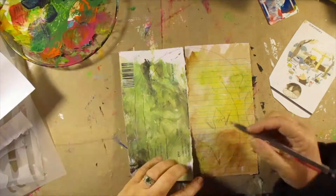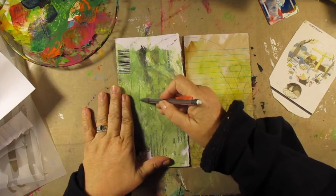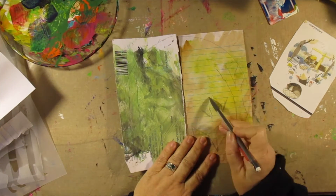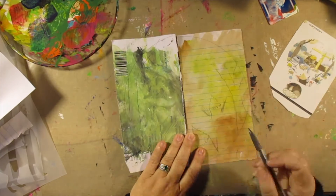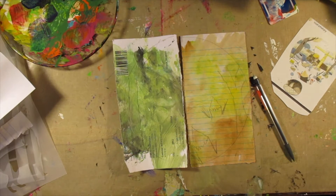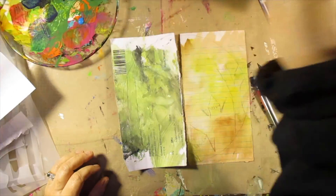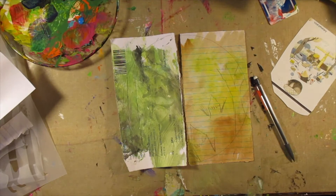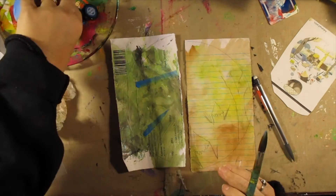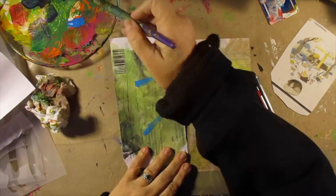I know it's no fun doing these sped-up videos, but I am on crunch time. My dad came home from the hospital last night, so I haven't made the video for today yet — I'm making it right now.